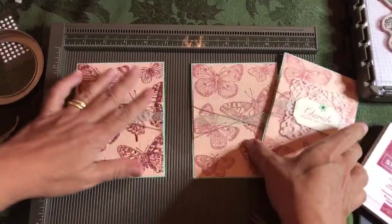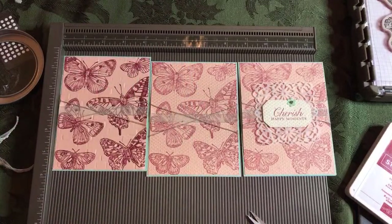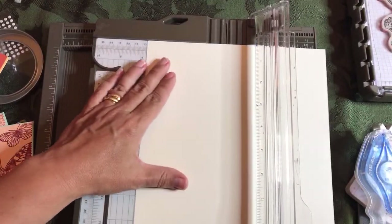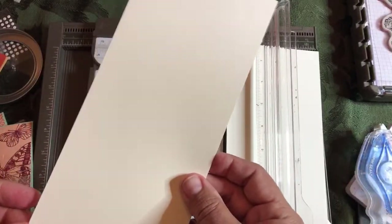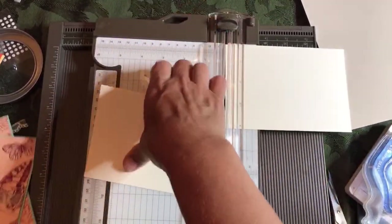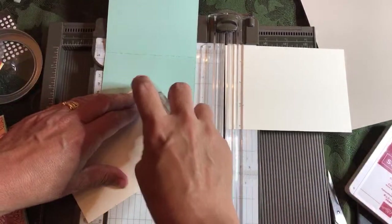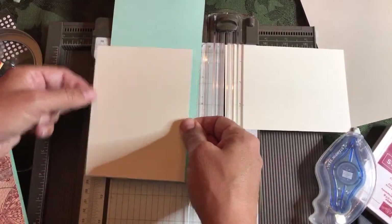Now we'll add our vellum doilies. The vellum doilies are going to be in front of the sentiment. We have to figure out which sentiment we're going to use, and we'll also make the inside of the card. Take your piece of Very Vanilla — it's going to be plain inside. We'll be able to get the sentiment and the inside of the cards out of this Very Vanilla. Trim that down — since the card itself is four and a quarter, we're going to make these four inches. The inside of the card is four by five and a quarter.